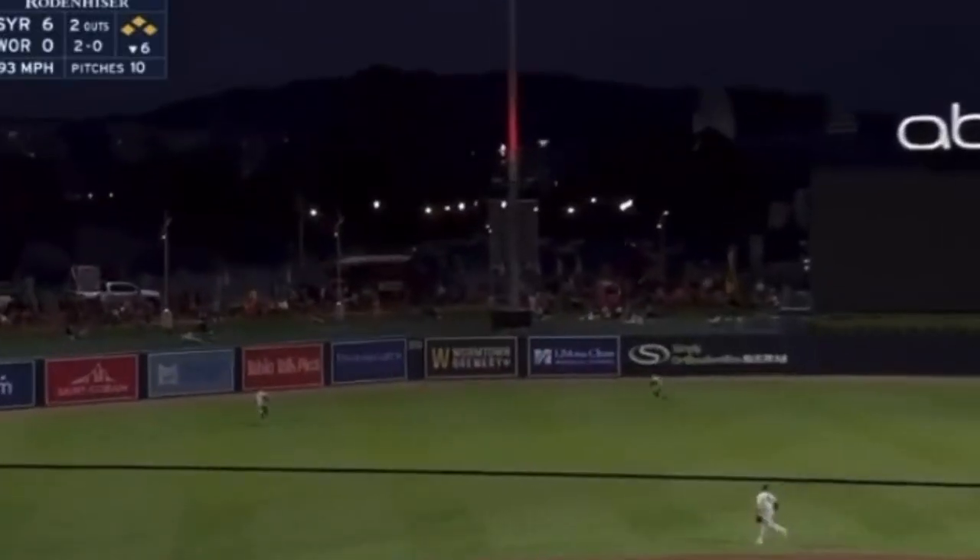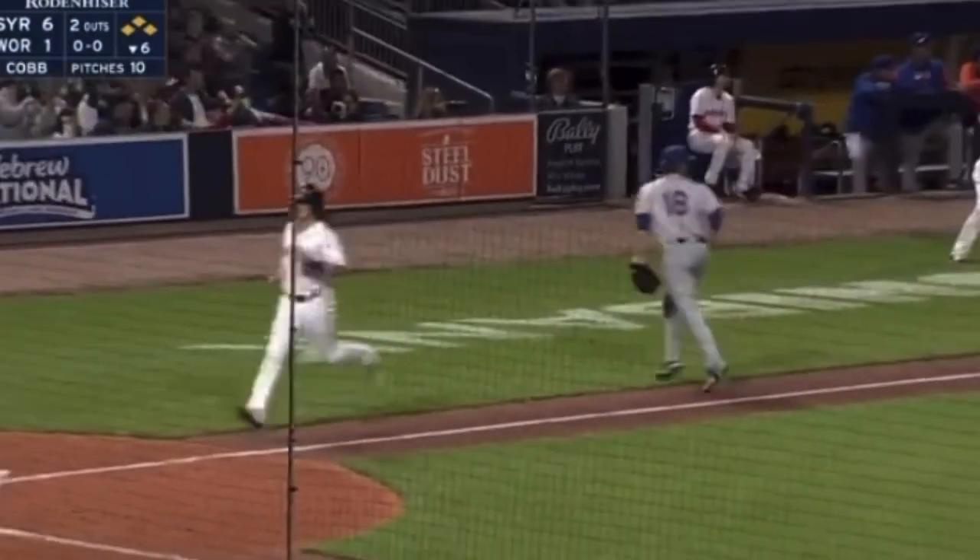Stewart slashes one to left center field. That one's into the gap for extra bases. Williams scores. Fitzgerald in to score. Here comes two.